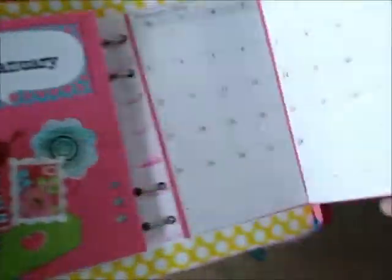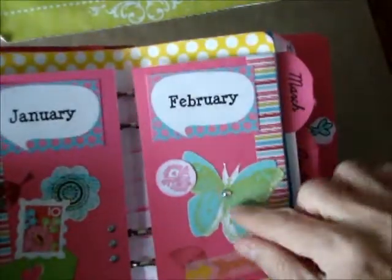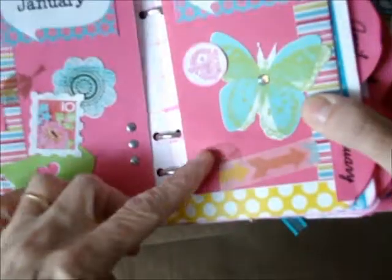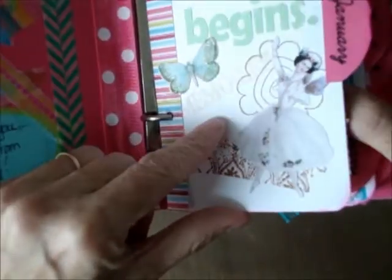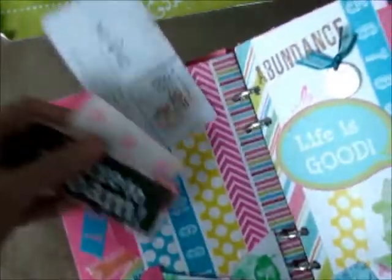All right, so this is the January page — they're all the same for each month, so I won't open them all. There's February. I used washi tapes, Silhouette cutouts, and stamping. A lot of these pieces I bought from the digital elements on jennifersprague.com — I like those. It's kind of cool because you can just cut out as many as you want. And then this page is just the separator page.